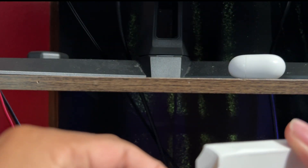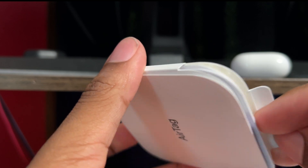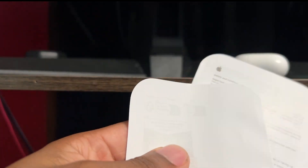This is the box it came in. I got it off eBay for $20 with shipping. It wasn't bad, and it got to me fast — and it's brand new.